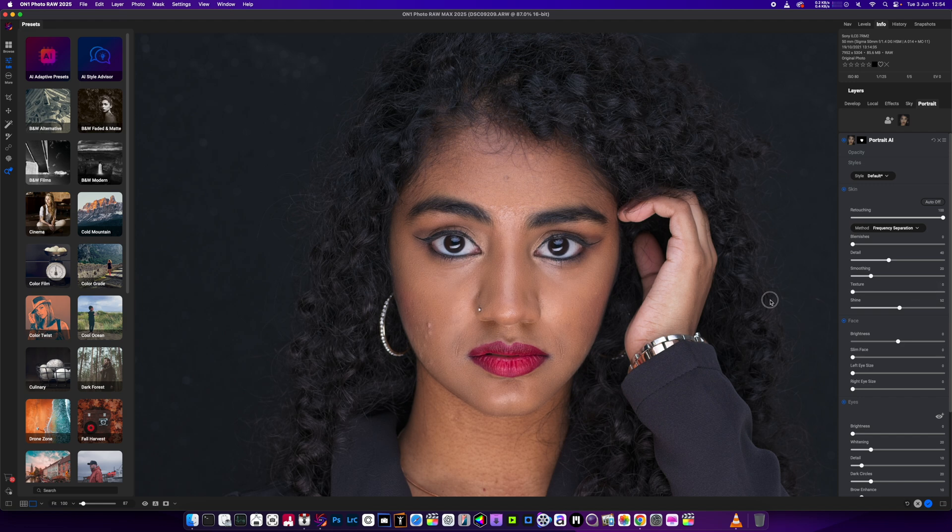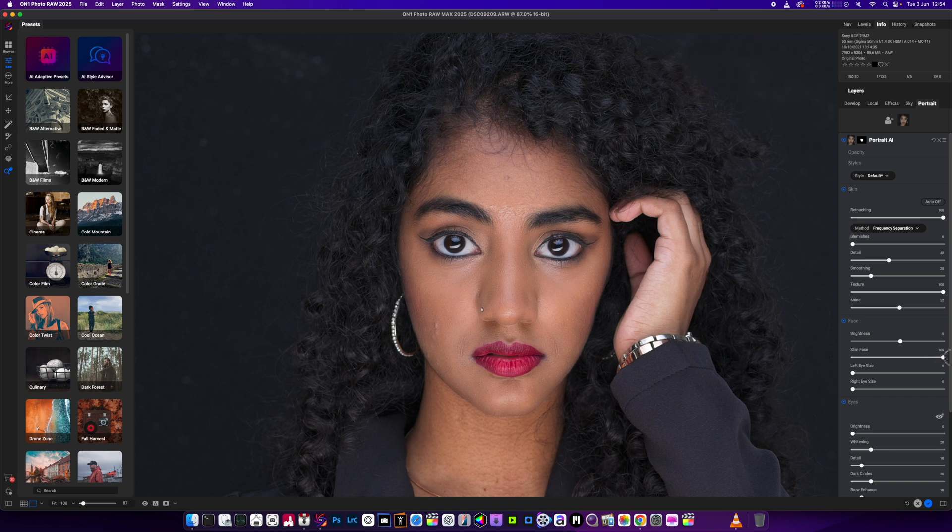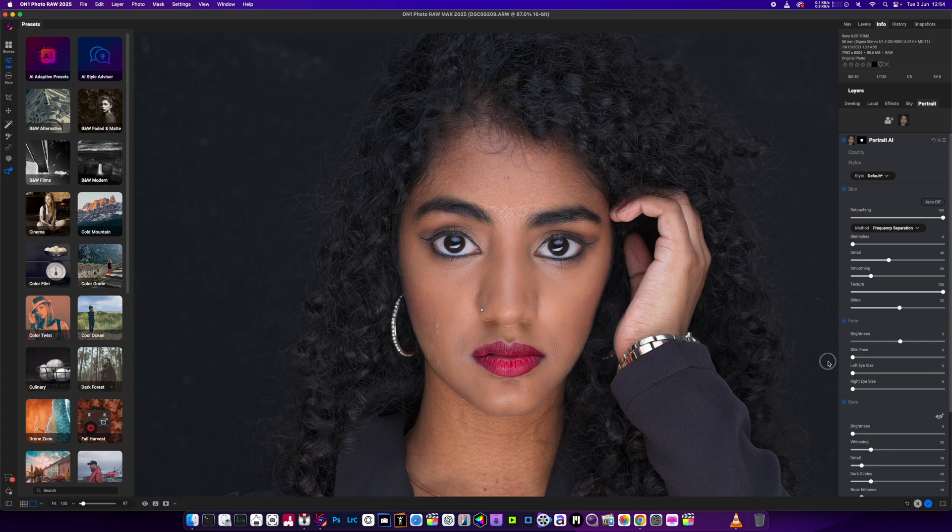Texture — we've got the texture at 100%. Let's get that back up. The main thing we want to be sorting out is this, and it's not doing anything to it. Brightness of the face just brightens up the face. It's not that good. Slim the face — is it? No. Doesn't work.